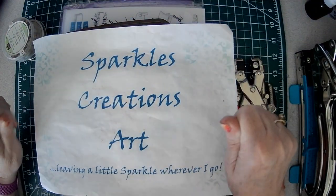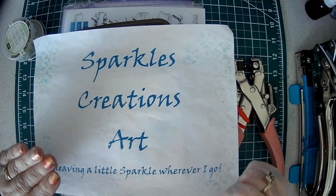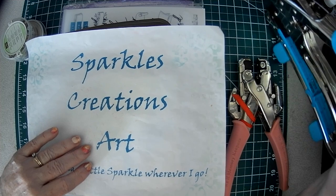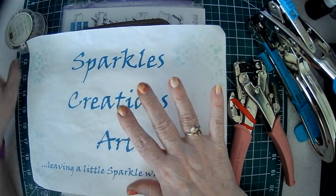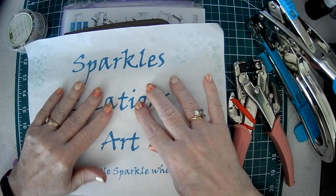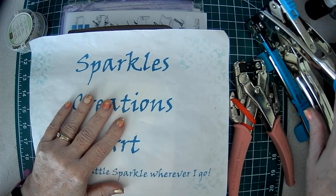Hello Crafty Friends, Sparkle here. Today's project inspiration tutorial is going to be Cropodile 101 and 102. This video was inspired by Antonio Makes — if you go to his Facebook page you can find the link to his channel. I'll put all that below, but he did a video the other day that I watched and he had a love-hate relationship with this Cropodile.